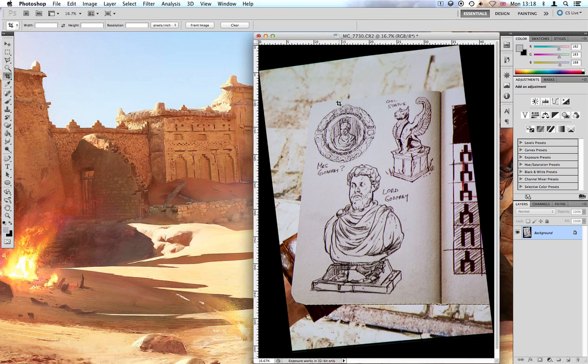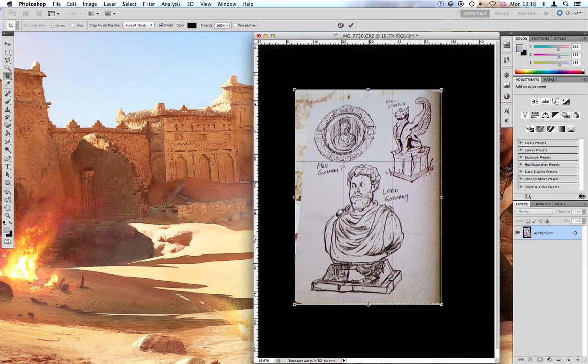Once you've done that you want to crop it. Crop it as close as possible to the edges of the page.